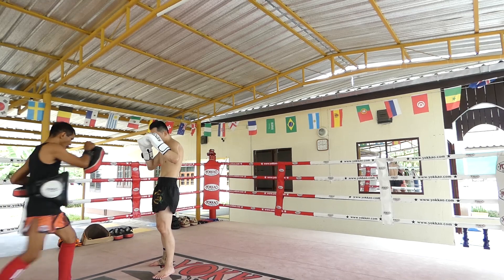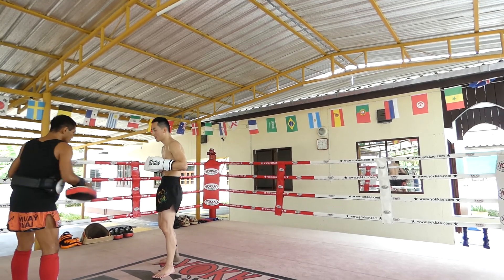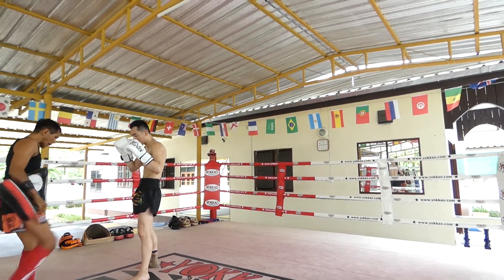Sometimes you forget that the guy actually teaching you is Sanchai's main pad holder and also the head trainer at Yokkao back in the day. You can imagine I'm a little bit nervous.